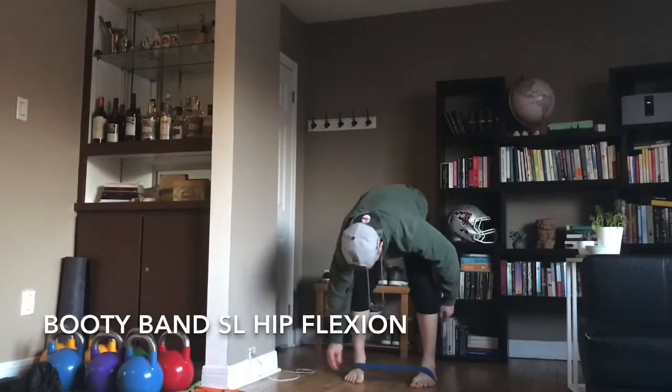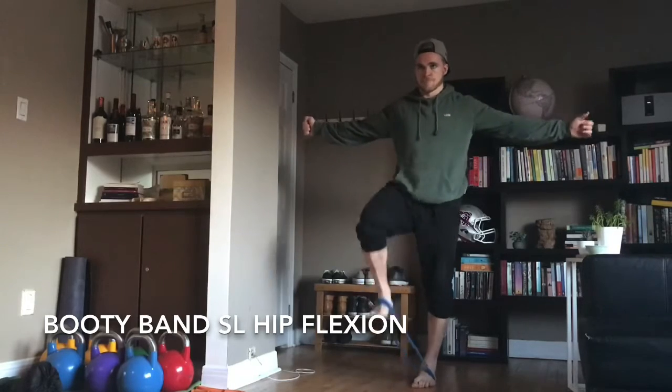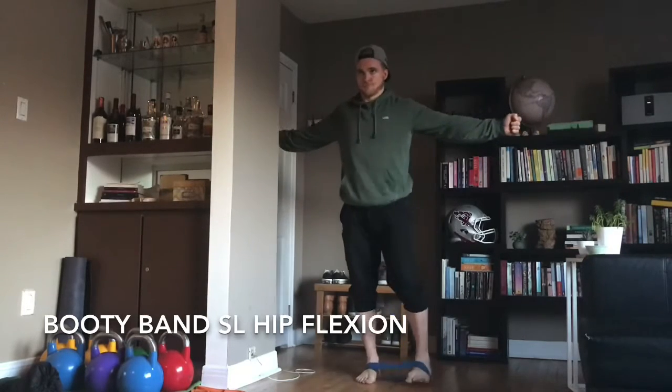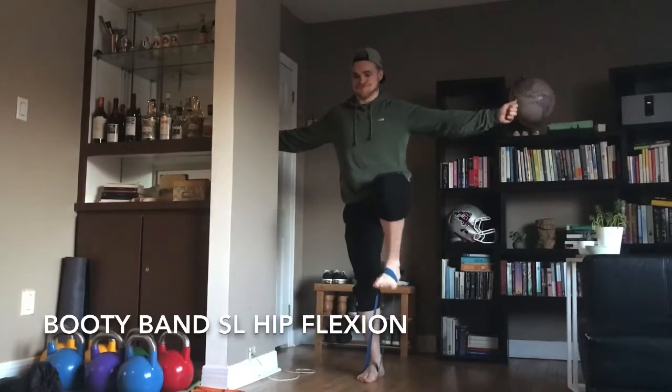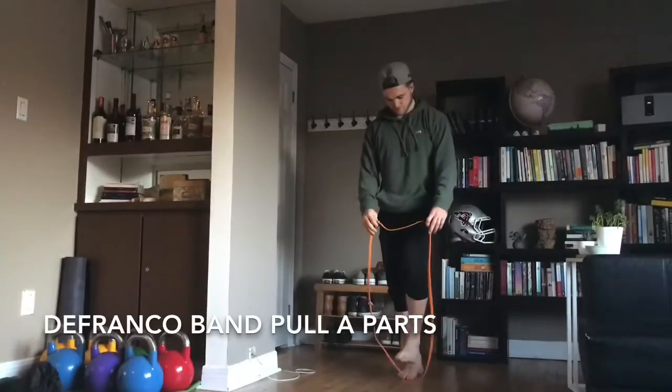Don't let the band bully you around. Got some booty band single leg hip flexion here — just a fun little stability drill. Just dorsiflex that foot, flex those hands for added stability. Not a bad one to get going.